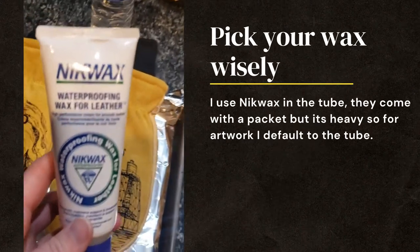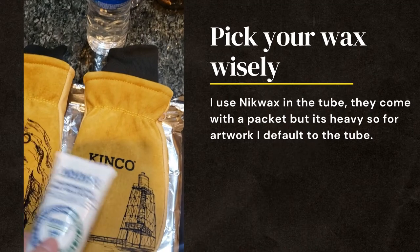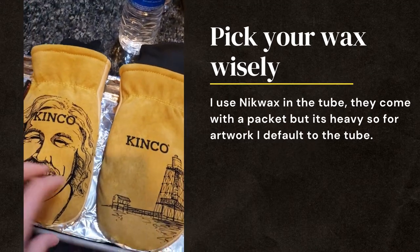So I like to use this wax — it's the Knick Wax waterproofing wax for leather. All these gloves come with a little thing of wax and you can use that, and I have used it before.